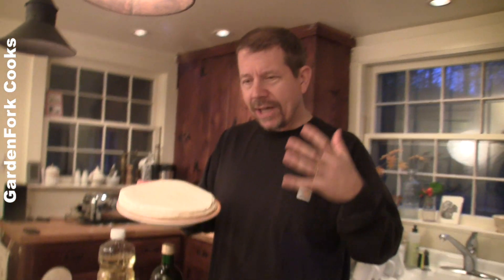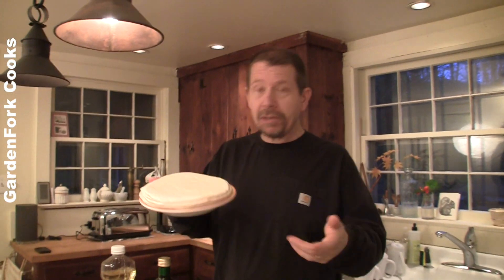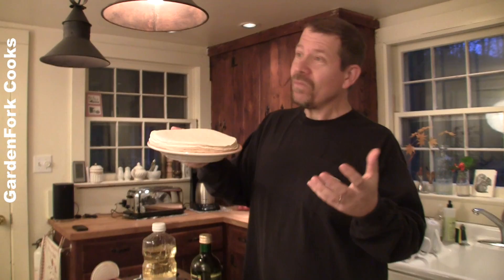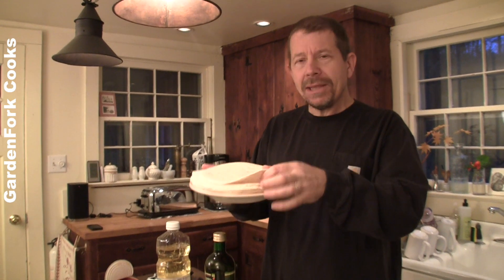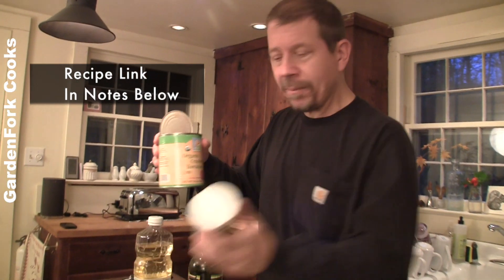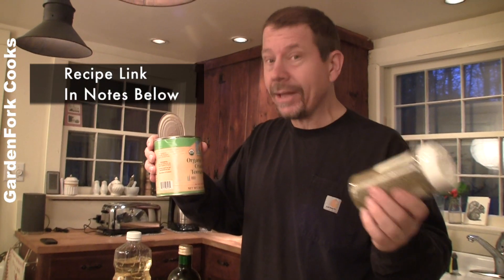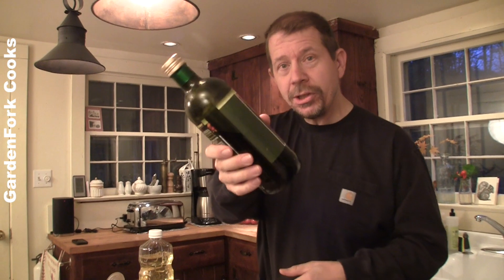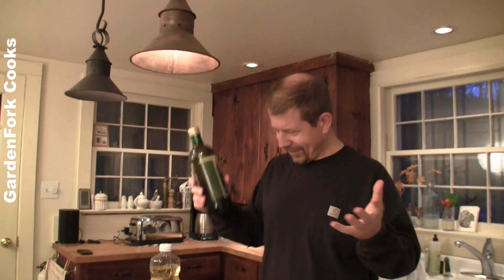We live in a part of Brooklyn that has a huge Mexican and Latino population, so I literally walked down to the corner and bought tortillas. But even Walmart sells tortillas now. So go to your local store and get some tortillas. I was reminded of this by Kenji of Serious Eats, who recently did a post on their site about it. I was like, well, let's just share with the audience and see what they think.